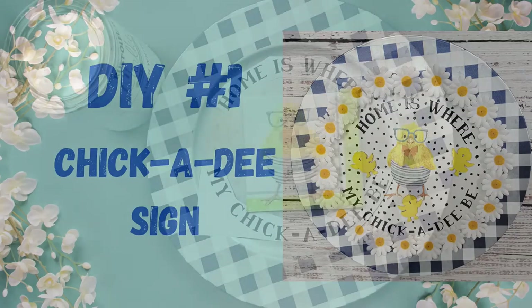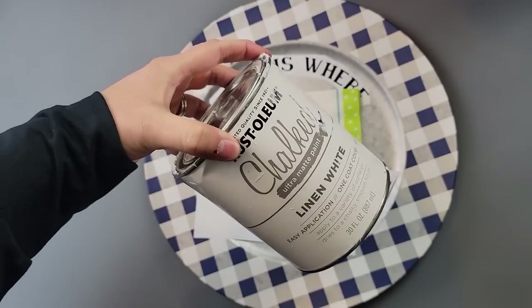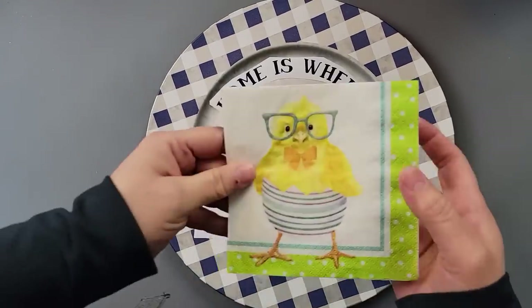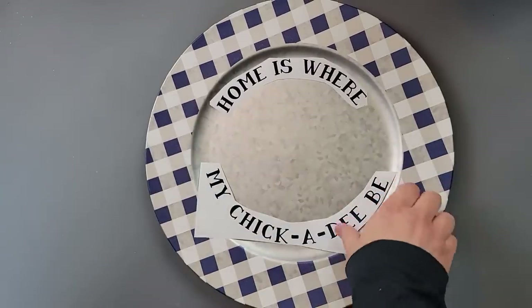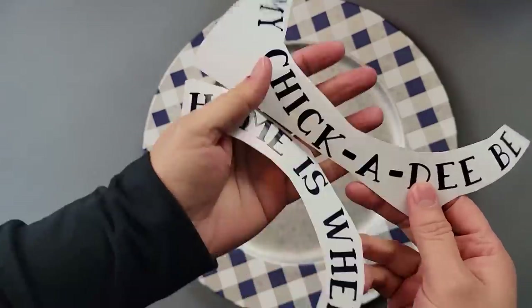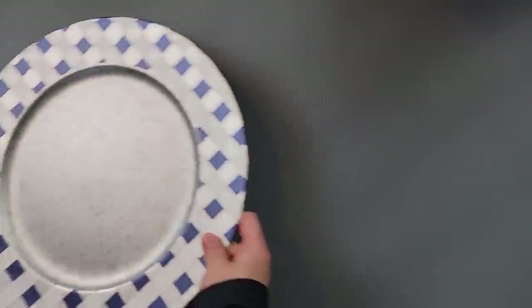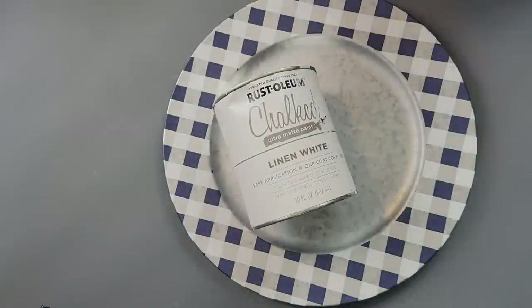For DIY number one, I'm going to use my Rust-Oleum chalk paint in the color Linen White, this napkin that I received from Laney, some printouts I created with my Cricut, and then this charger from Dollar Tree. I started off by painting the middle portion of the charger with the white paint.